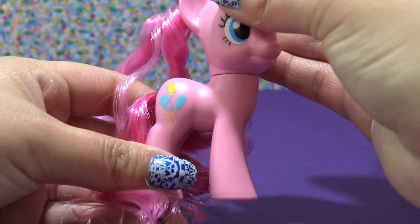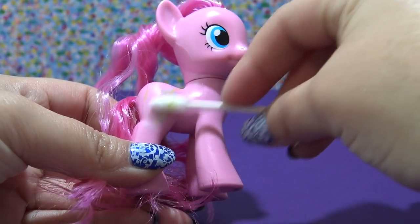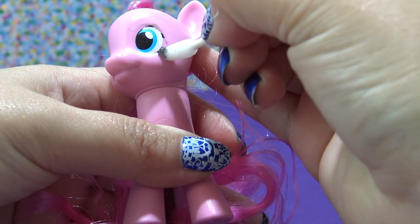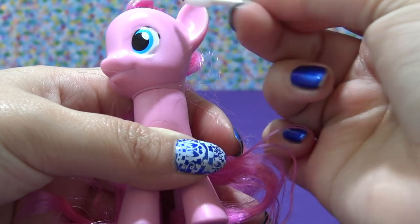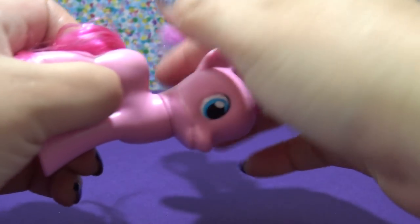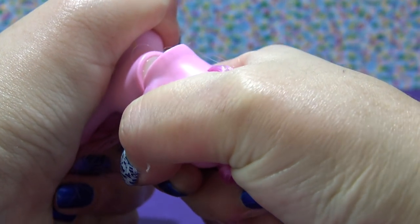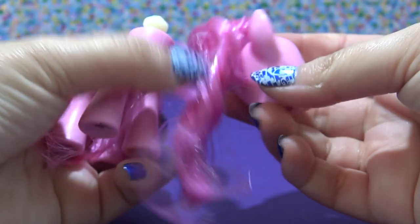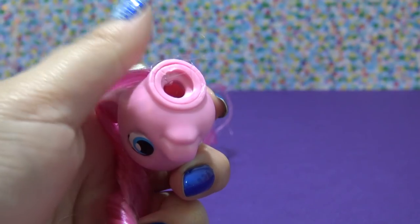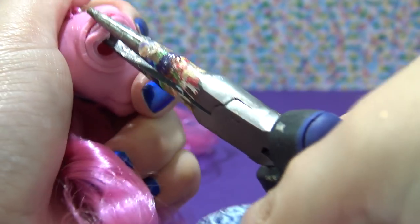I'm going to be using Pinky Pie as the base for Bellerina. Starting off with a little bit of acetone, I'm removing her cutie mark, and I'm also going to be removing her eyelashes because they're black and sometimes really hard to cover with a light colored paint. Next, I'm going to be removing her head — I like to grab it and firmly twist it to the side until it pops right out of the neck plug just like that. Now I'm going to start removing the hair; first I need to remove the neck plug.